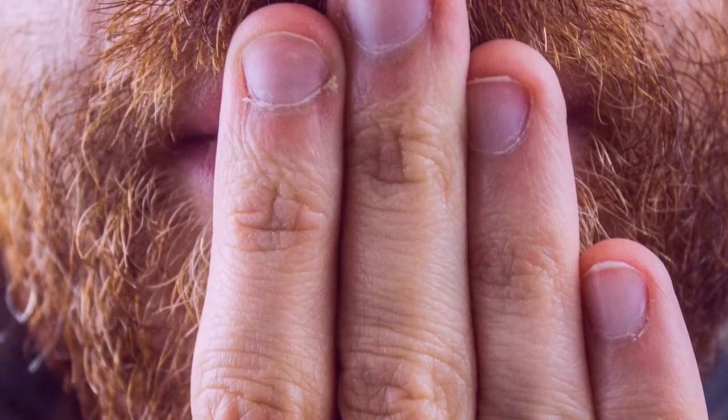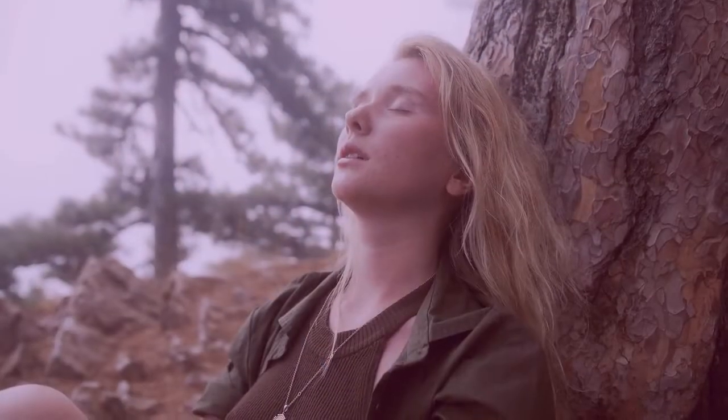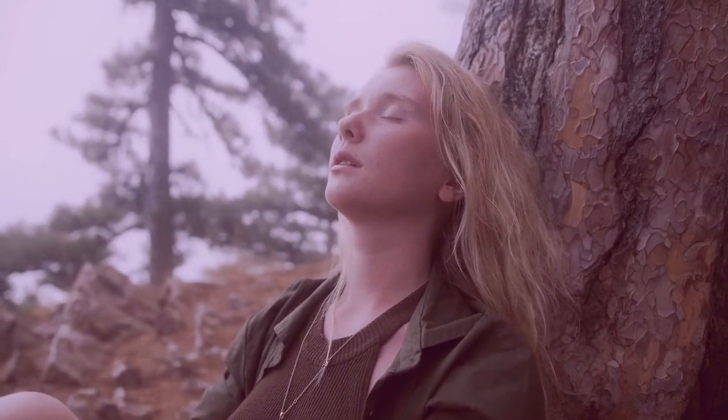How to get rid of hiccups fast without water. Practice measured breathing — disrupt your respiratory system with slow, measured breathing. Breathe in for a count of 5 and out for a count of 5.